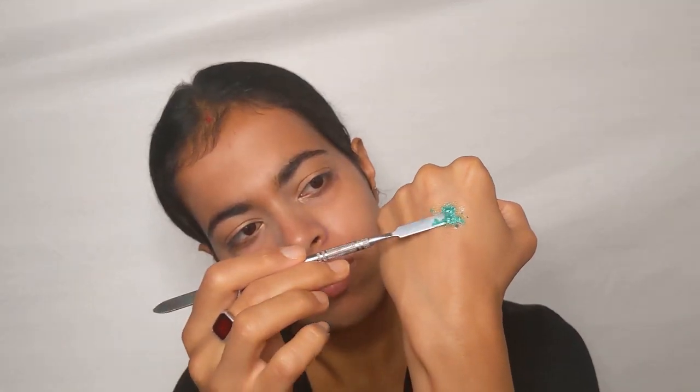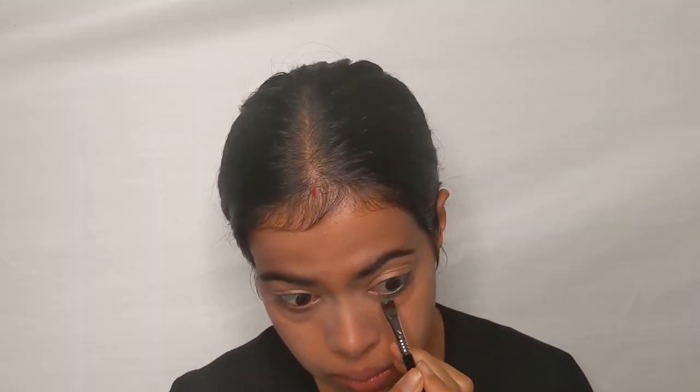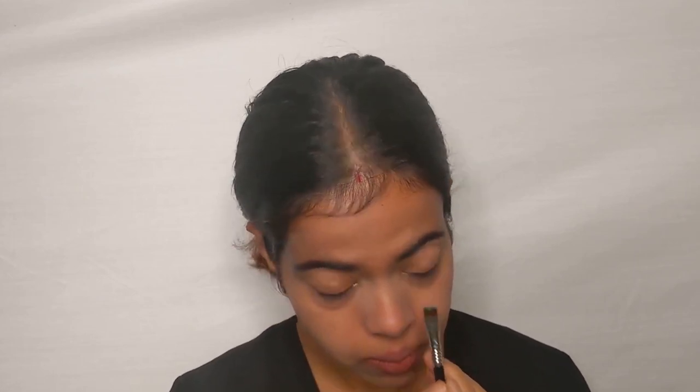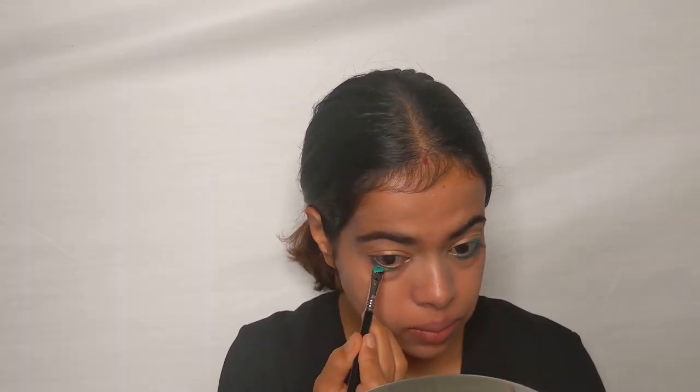Then I'm using my You Can Be Pretty All Set palette to prepare a sea green liner. There is a ColorBar liner available in the same shade that Jacqueline uses, but since I don't have it, I'm making my own liquid liner. I've used one drop of Duraline and mixed it with my shadow to prepare this liner, then I'm applying it on my lash line and lower lash line using the Sigma flat definer brush. I'll list all products in the description box below.